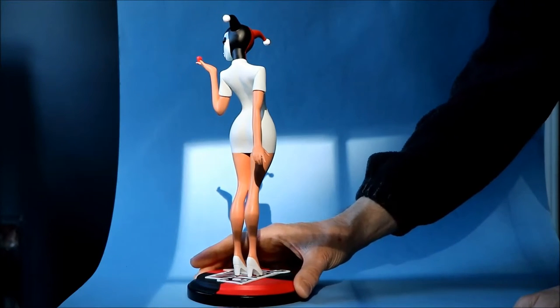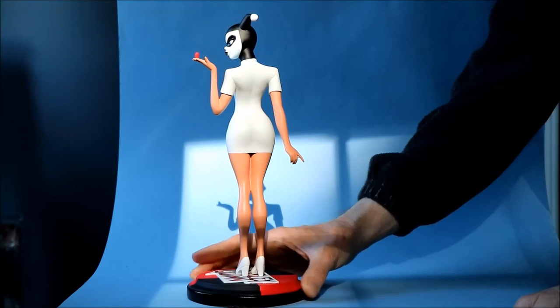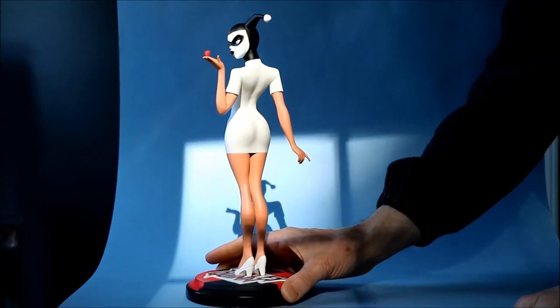He's been sculpting a number of statues for Diamond Select Toys recently, and I like them. I like them a lot.